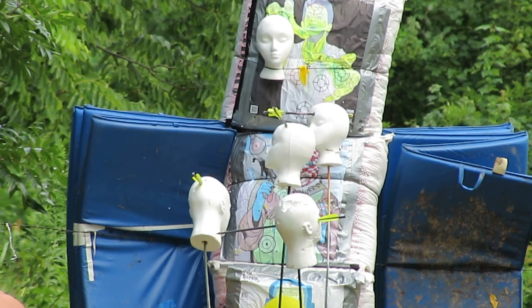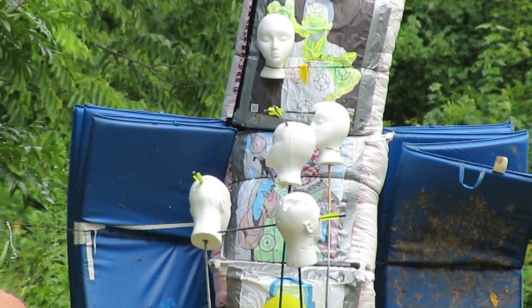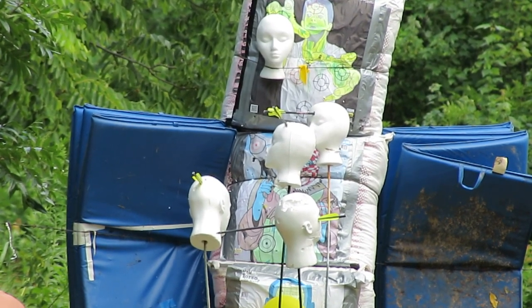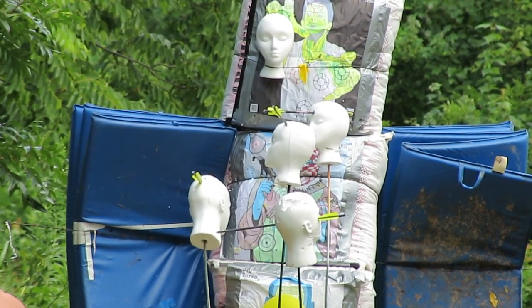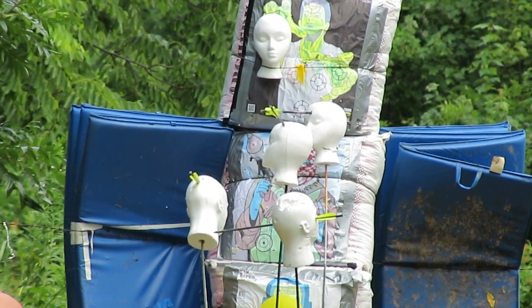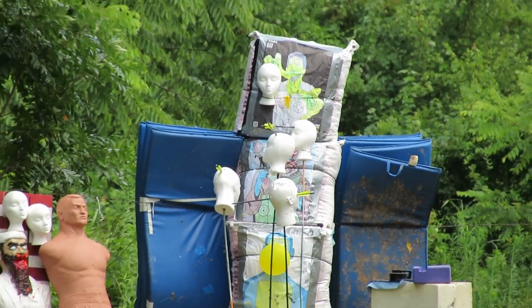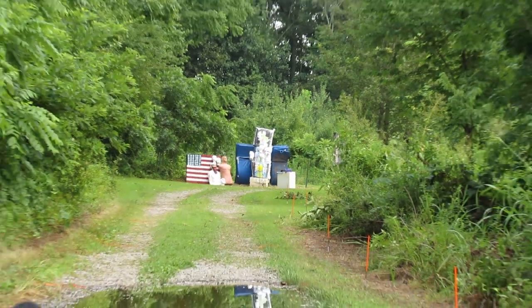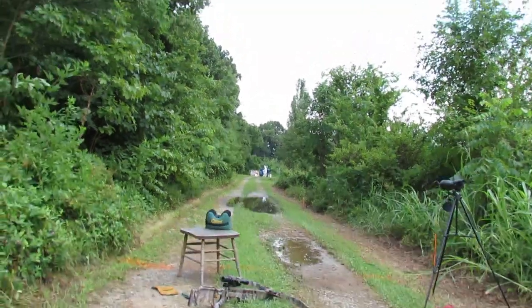Trying to see which head I want to shoot at. I'm going with one of the top bags. Back her out. 80 yards. And let's go down range.